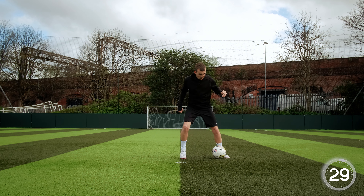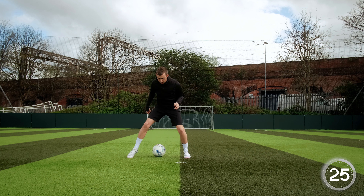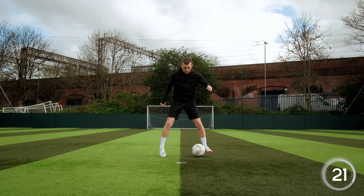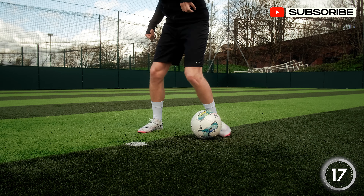This next skill we like to call the Step Over Iniesta, where you combine a single step over with an Iniesta. To do this, we step over and around the ball, then with the same foot, drag the ball straight into an Iniesta, and then repeat on the other side.